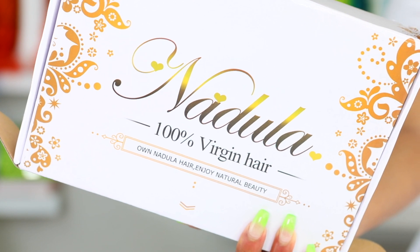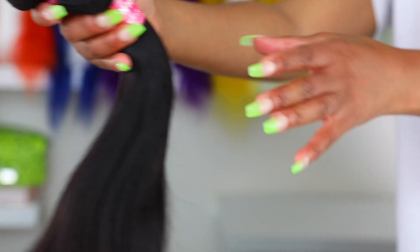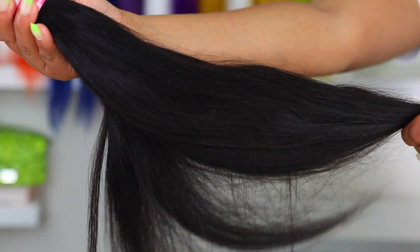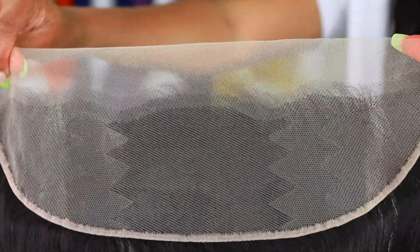Alright, let's get started on this wig. The hair I'm using today is by Nadula Hair — I'm using their 16-inch straight hair and a frontal to make this wig. All the hair info will be in the description bar down below, like always.